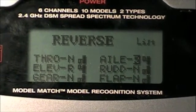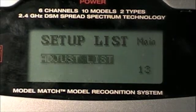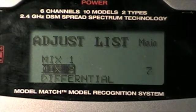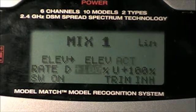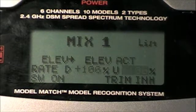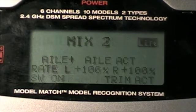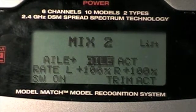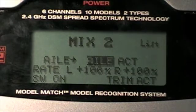Also, to show you how to get more throws for your Elevon mixing plane: you need to go down to Mix 1 and go Elevator to Elevator. You can set it as much as you want — I do 100% because that's where I like it. On Mix 2, you go aileron to aileron. I have not tested these out with the dual reversing, but I'm pretty sure it'll work.